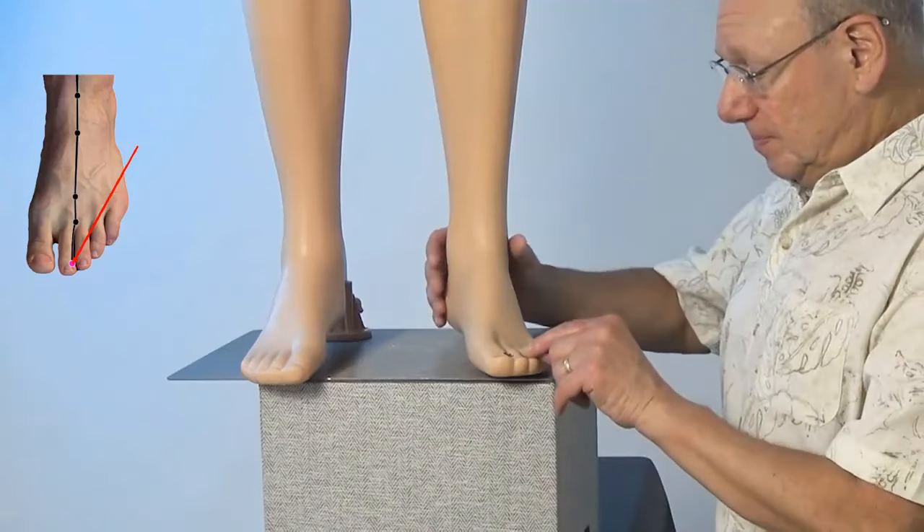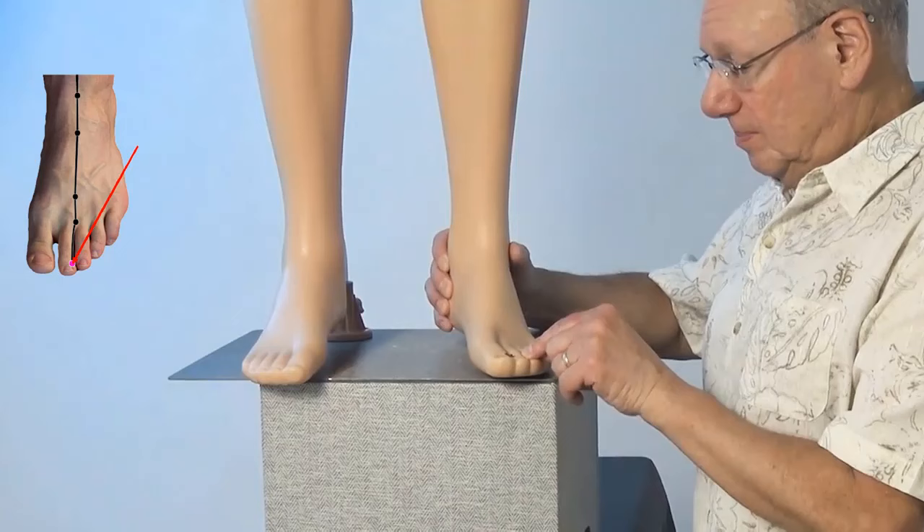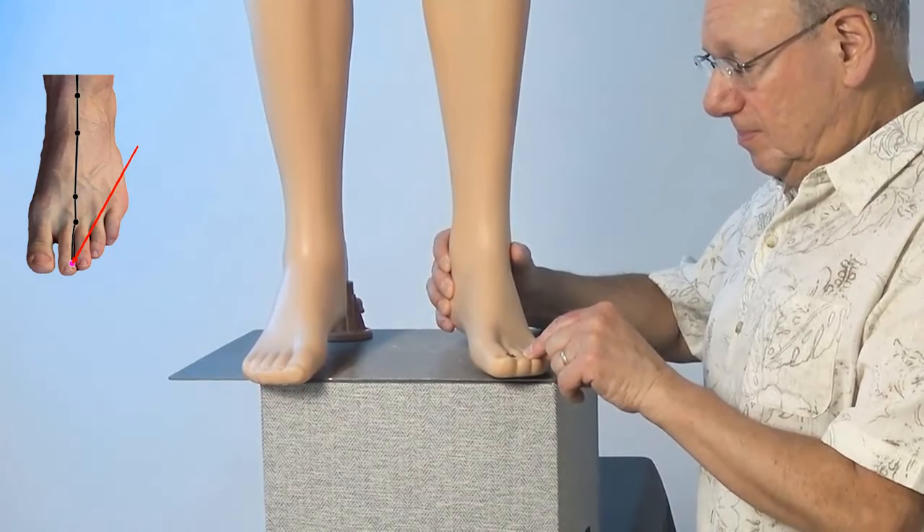It might look like this, or if you have a Tei Shin, it might look like this.